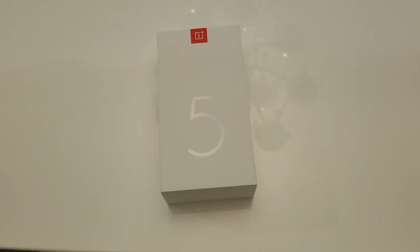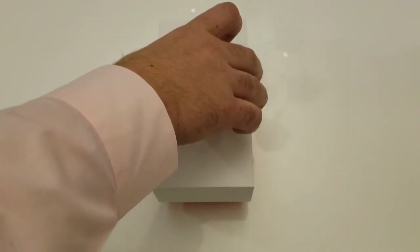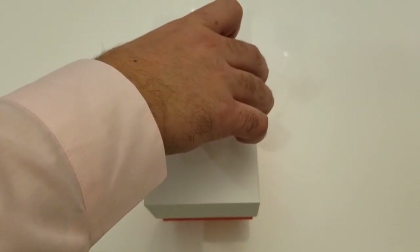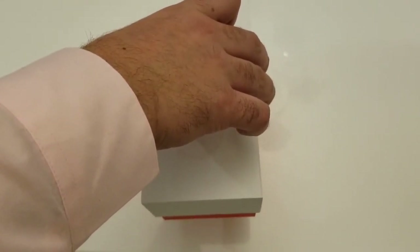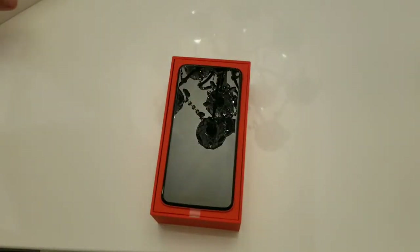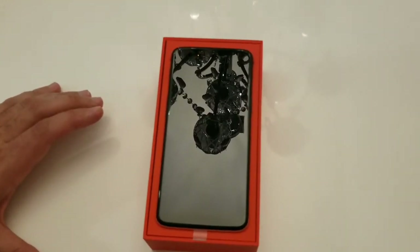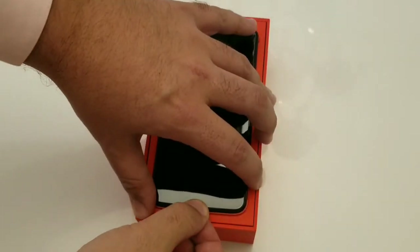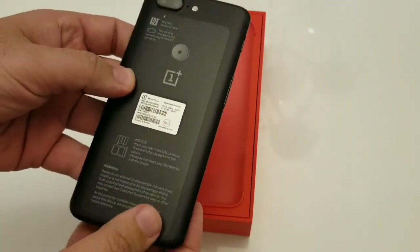I didn't purchase a dbrand skin — I kind of like my devices without one — but I will be adding a dbrand skin to this device shortly; that's for another video. The full review of this device should be up as well. And here's your OnePlus 5T — let's take a look at it.